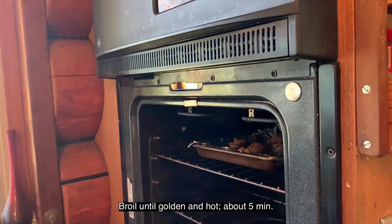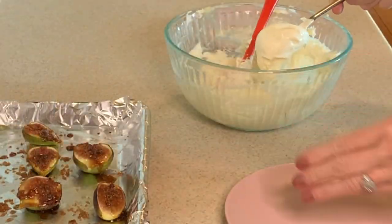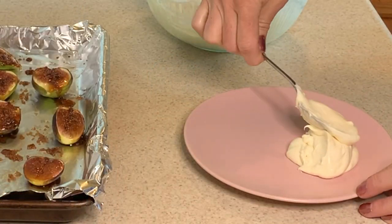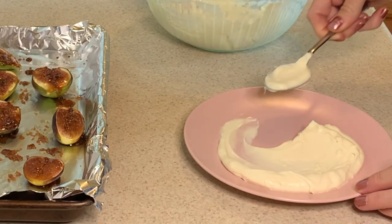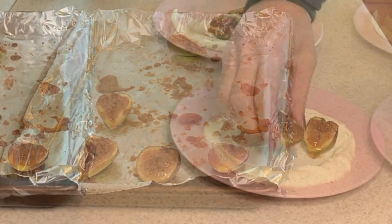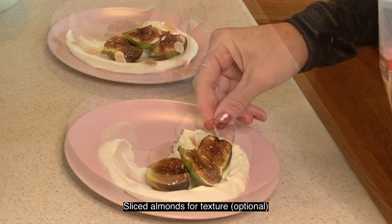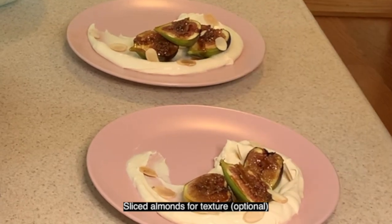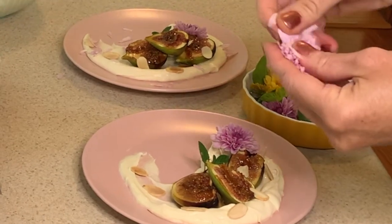If you don't have a broiler, you can use a blow torch to caramelize the tops of the fruit as well. We're going to put about two dollops of the honey mascarpone onto the plate. With the back of a spoon, do a nice little swirl. Things look really nice in threes. Top it off with some sliced almonds for texture — you could also use pistachios. Add some edible flowers to make it nice and pretty for a fancy treat.